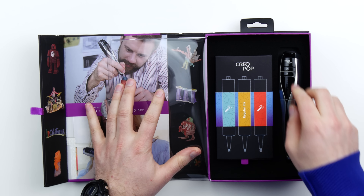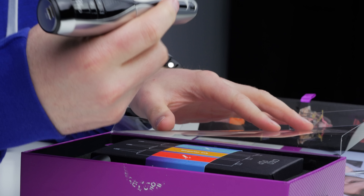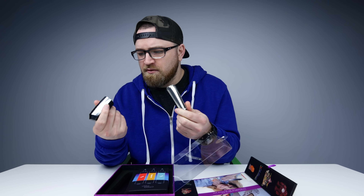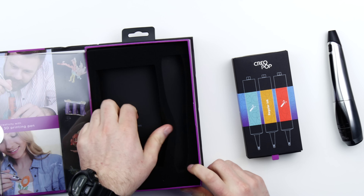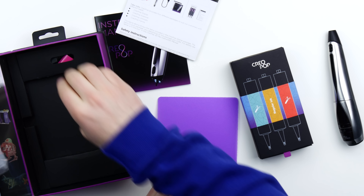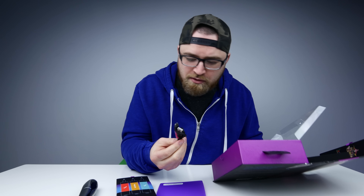Let's go ahead and crack this baby open. This is the pen - that's the pen! Whoa! We have the ink, some paperwork, instruction manual - do I need to read this? Probably. A drawing mat! Oh cool, so I can draw right on top of that. Mini USB cable to charge up the pen, I assume.